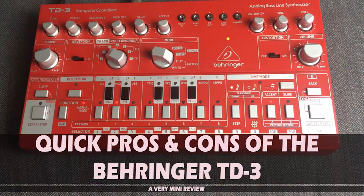Two years ago I made a video — a quick pros and cons of the Behringer TD3, a very mini review. Now, two years on, I'm going to do an even quicker pros and cons of basically what I think of it now.